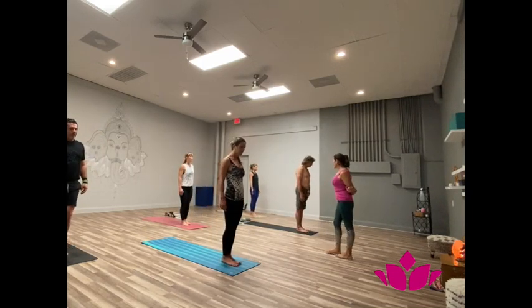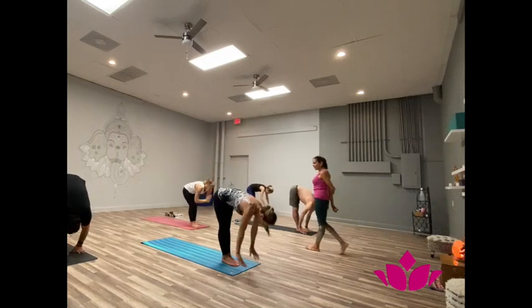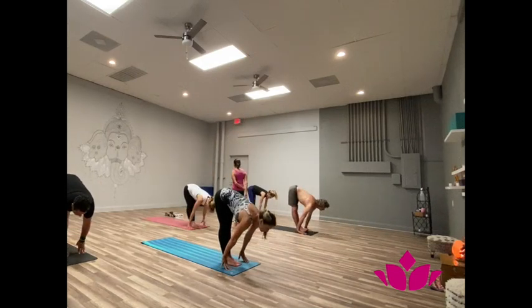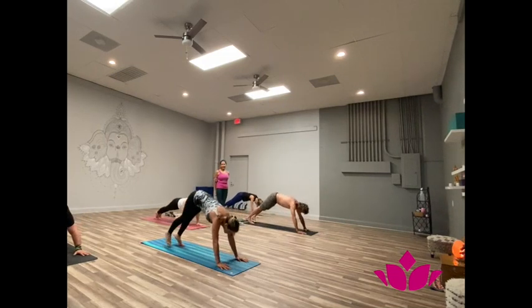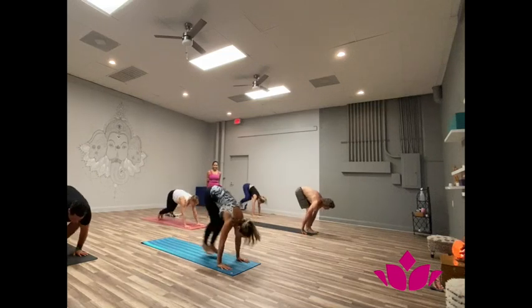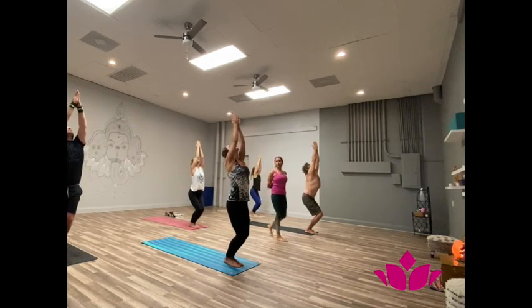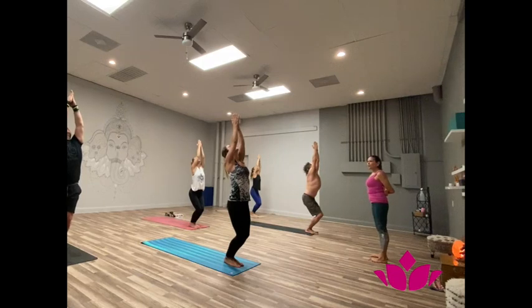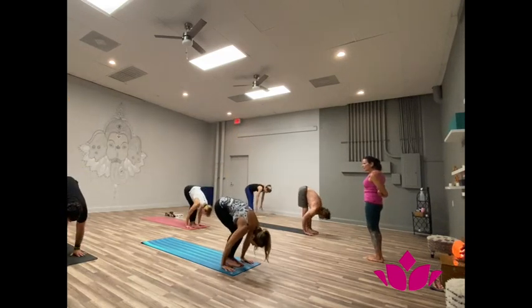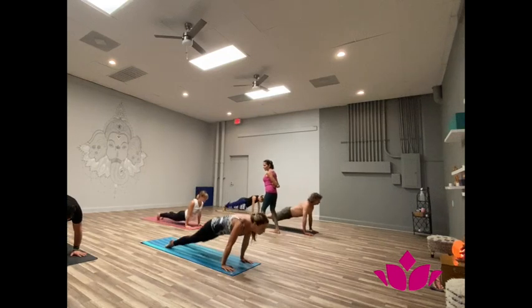Come to the front. Straight legs. Utkatasana. Yekha, hands up. Dwe, exhale, fall forward, hands up. Trini, inhale, head up. Shattuari, jump back. Pancha, inhale, upward facing. Shattu, exhale, downward facing. Soft, bring the feet between the hands. Inhale, bend the knees, hands up. One. Two. Soft gaze to the thumbs. Three. Four. Five. Ashto, exhale, pick it up. Now exhale, jump back. Dusha, inhale, upward facing. Yekha dusha, exhale, downward facing.